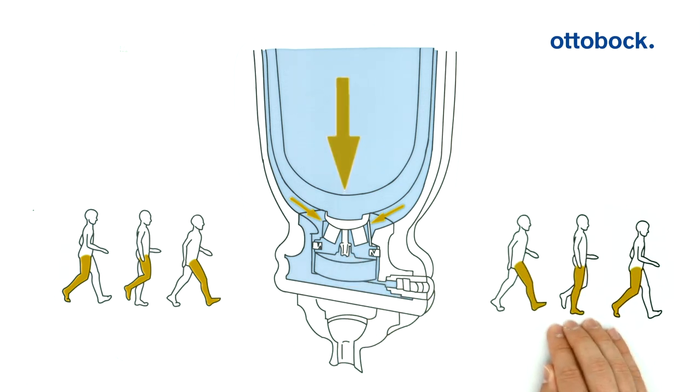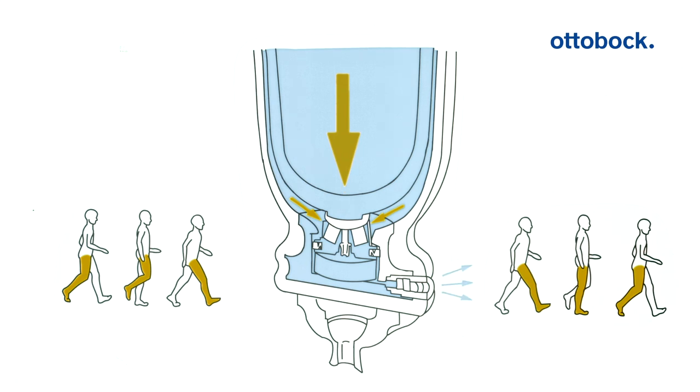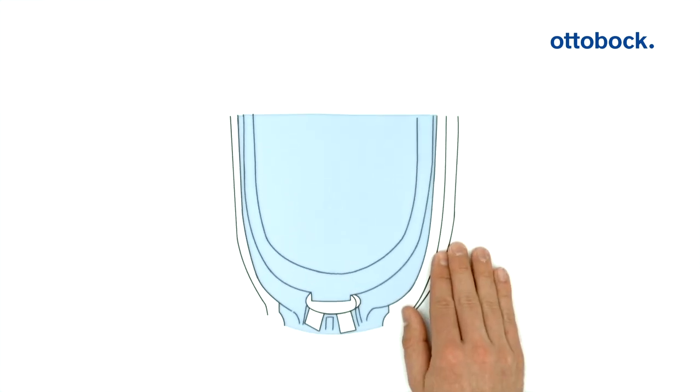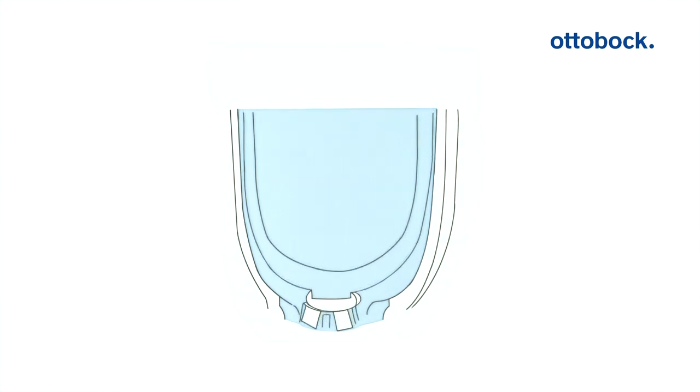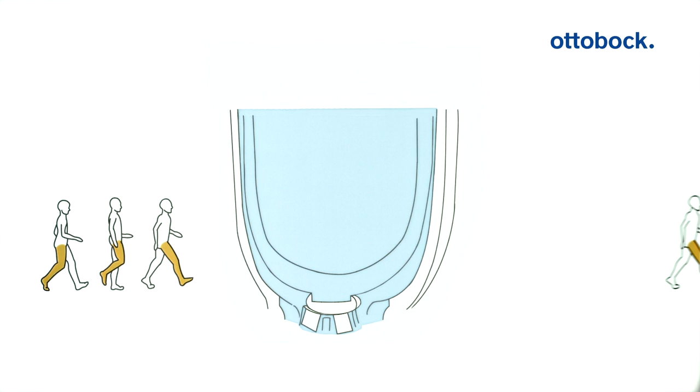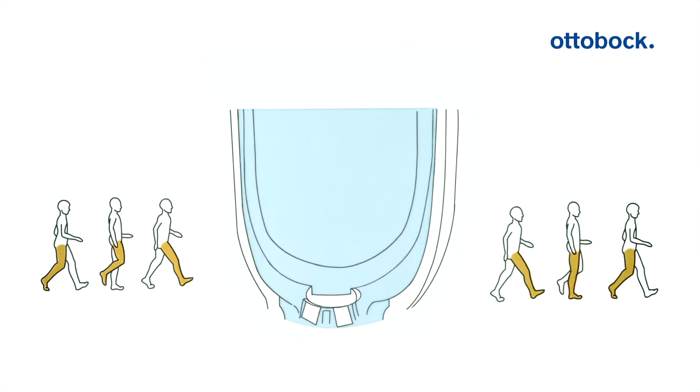If body weight is placed on the prosthesis, the air is ejected from the cylinder chamber. A one-way valve prevents the air from flowing back in this case as well. After a few steps, a vacuum arises which, unlike in the valve system, exists not only in the swing phase but also in the stance phase. The pistoning in the socket is also reduced to a minimum.